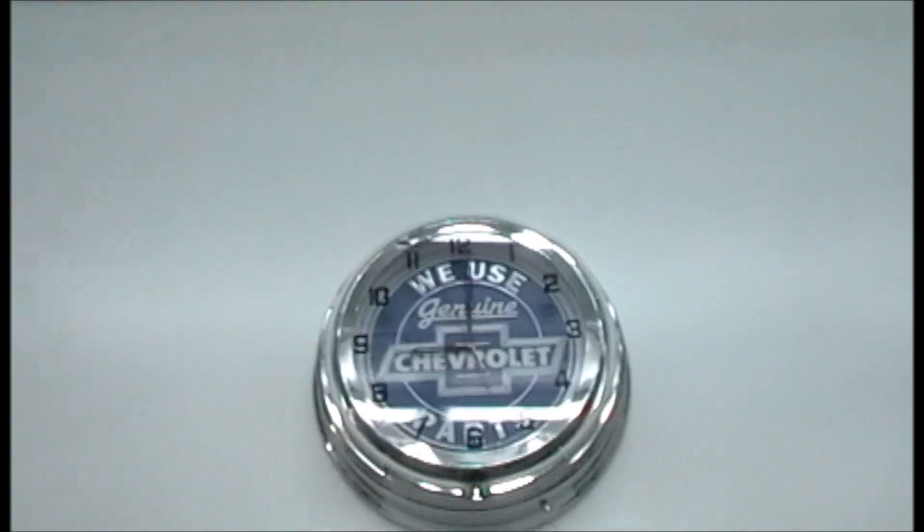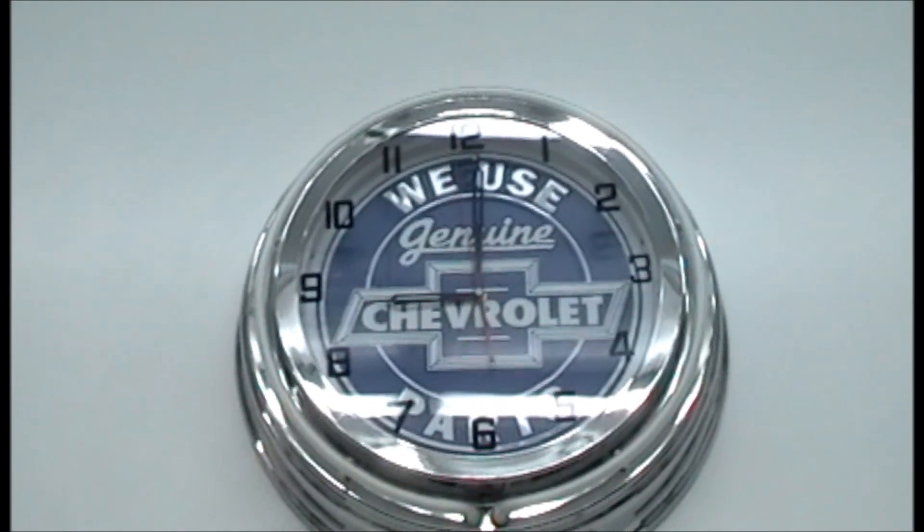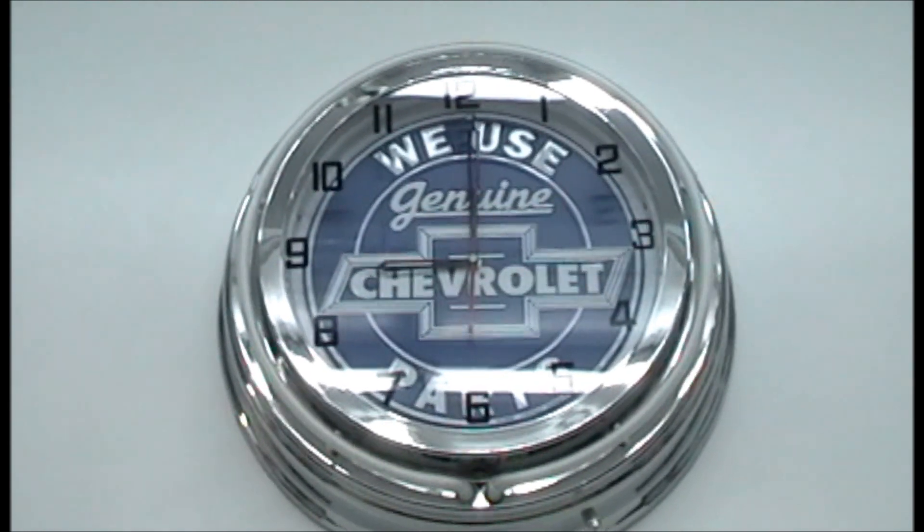Hey guys, Double R with you. It's April the 30th, late in the evening. I haven't even turned the neon on in the clock tonight. Just wanted to bring you guys on board here and show you what I've been working on tonight.